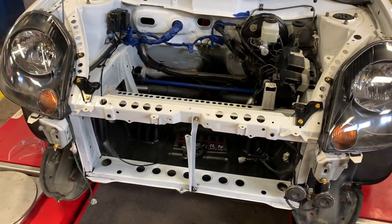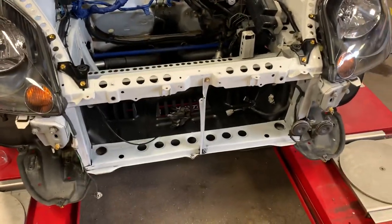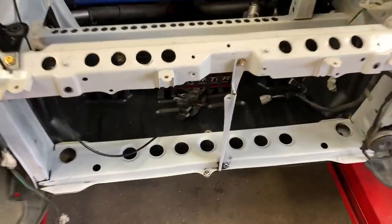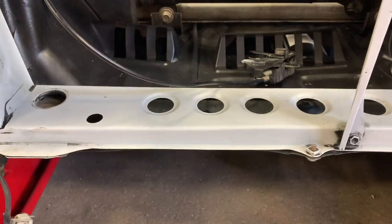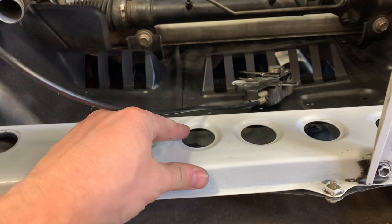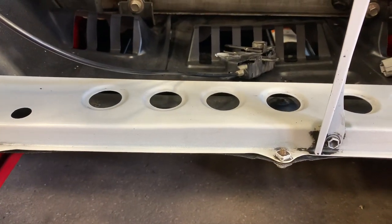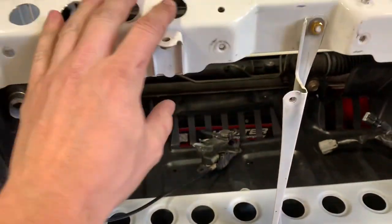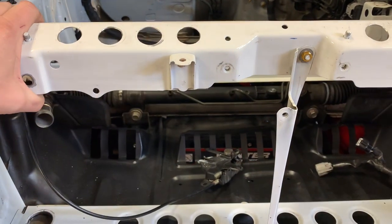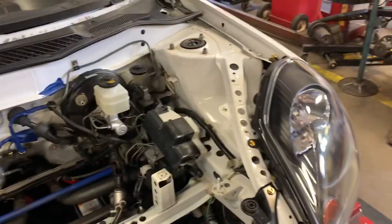I've heard a couple people have concerns about the lack of rigidity due to the swiss cheesing on this car. I wanted to point out that Toyota thought it was a good idea too - they did it. But you'll notice when Toyota did it, they actually dimple-died those holes to make them three-dimensional and get some rigidity back in the panel. So the reason this hasn't been painted yet is we're going to do that same dimple die process to all these holes and hopefully get some rigidity back.